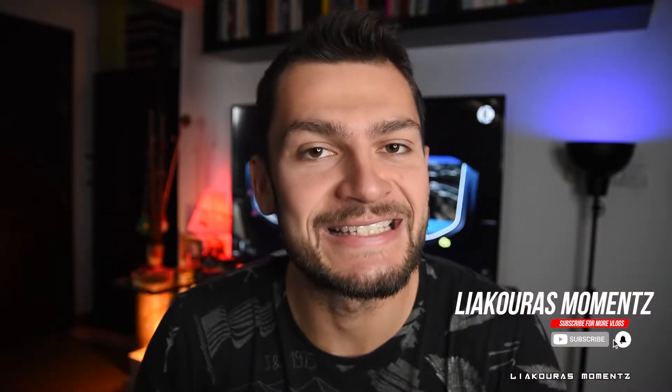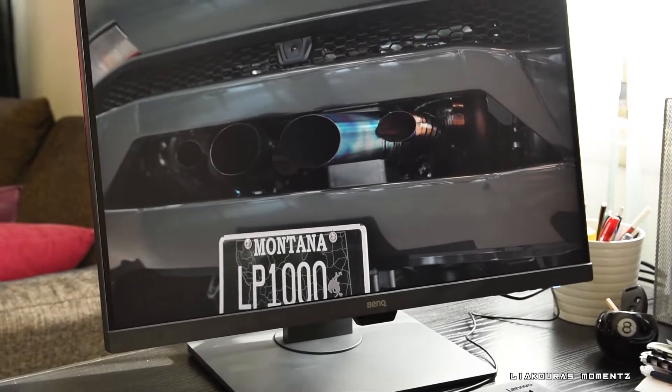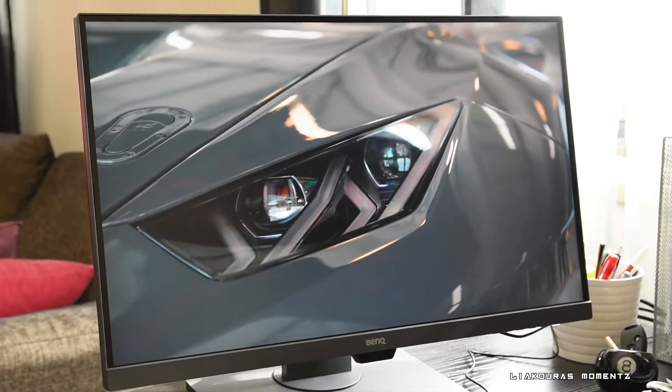Hello guys and welcome to another video. This is Lyagoras Moments and today let's take a closer look at the BenQ PD2700U, a 4K IPS designer monitor. Let's start!